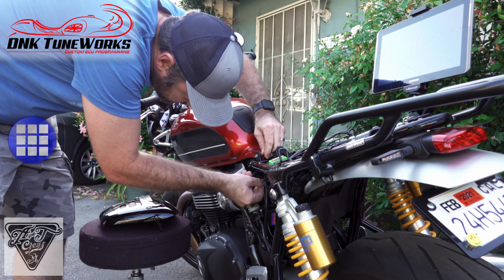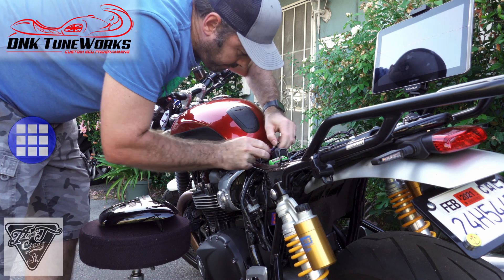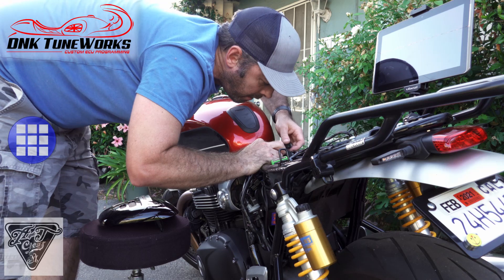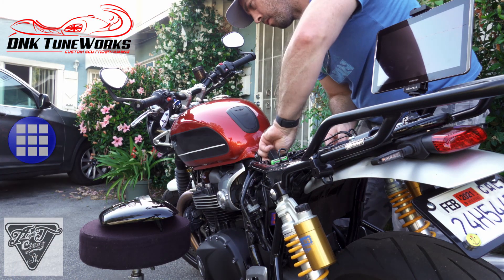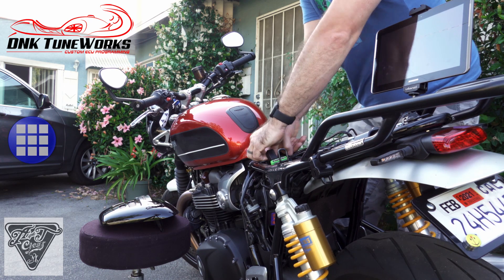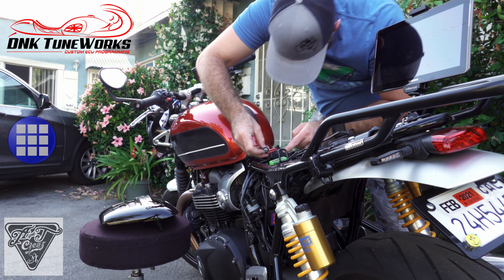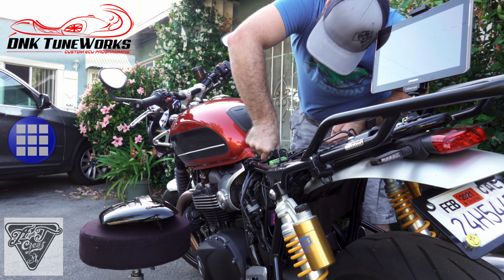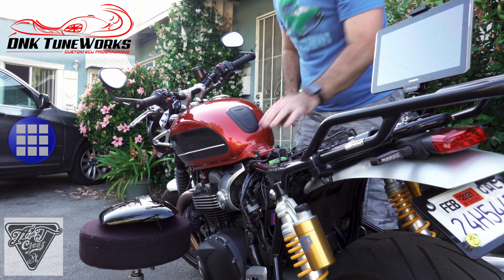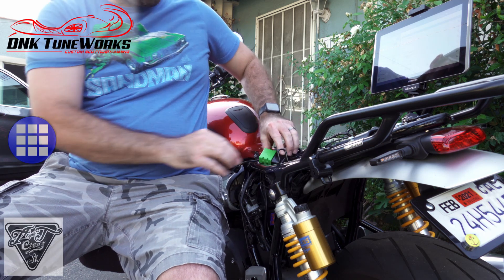Pulling out and eliminating the booster plug. Got lucky there. Plugging this back in to the original location.